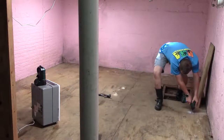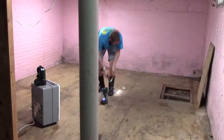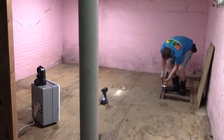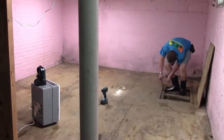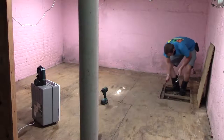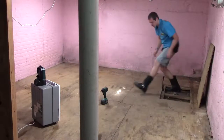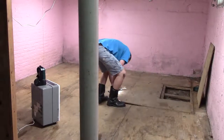On the left where the brick wall is, that is the center of the house, and then the right is the outside wall, and the back wall in the video is actually the front wall of the house. The basement is divided in half by a wall running through the center of it, and there's a doorway to get through from one side to the other.